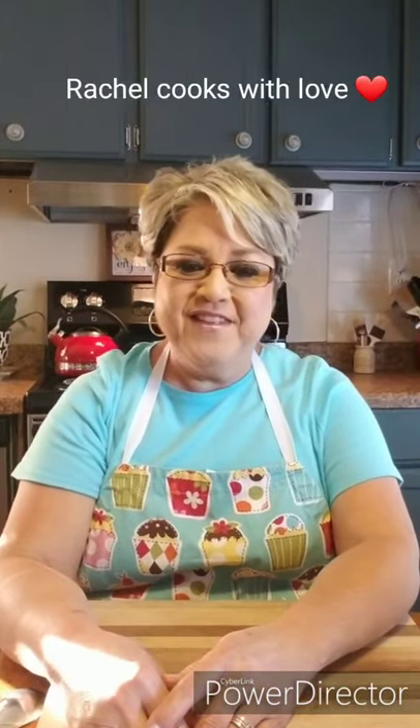Hi everybody, I'm Rachel from Rachel Cooks with Love. As you can see, today I'm sitting down — I'm not standing up — and the reason for that is because I'm gonna make a seasoning for you. This is a great seasoning I use for so many different things, and it's just so perfect. I've added, subtracted, added more, doubled this and that until I got just the right seasoning, and it's my taco seasoning.